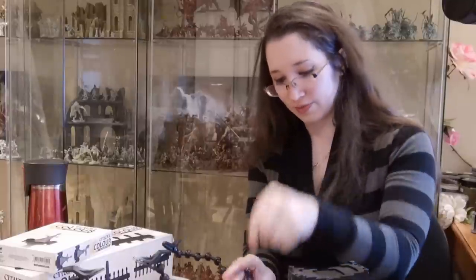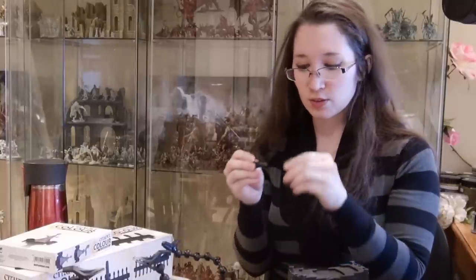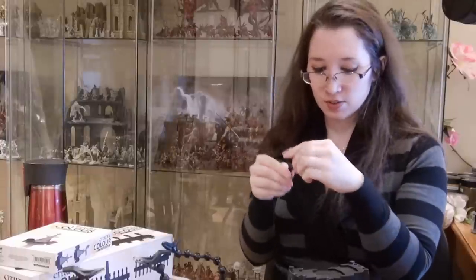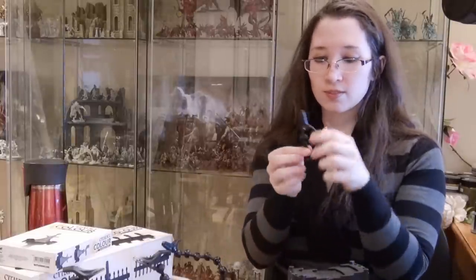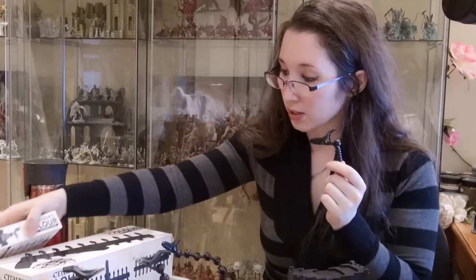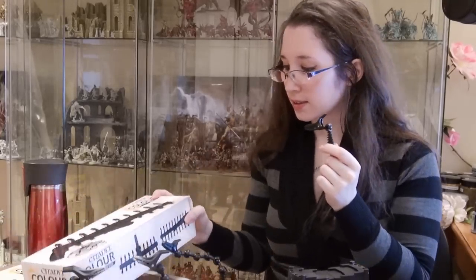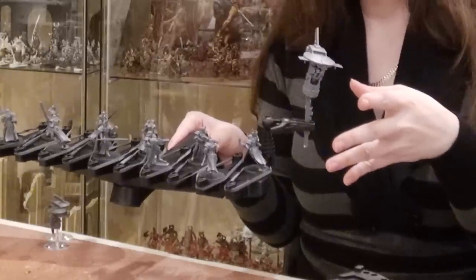In case you didn't know, you can break it down and rearrange it as you see fit. If you only want it to be very short for some reason, there you go. I think I'm going to test it out now — I think you'll be able to attach this guy to this thing.